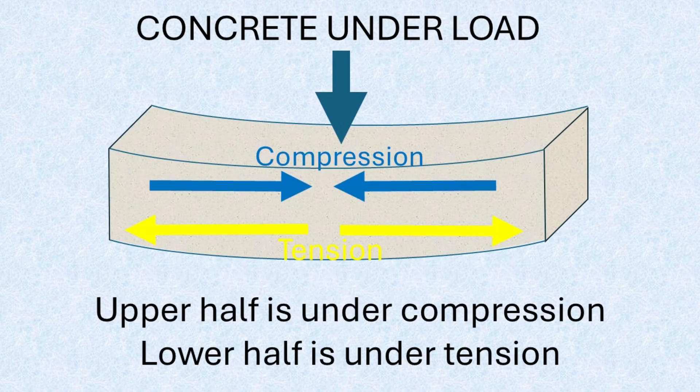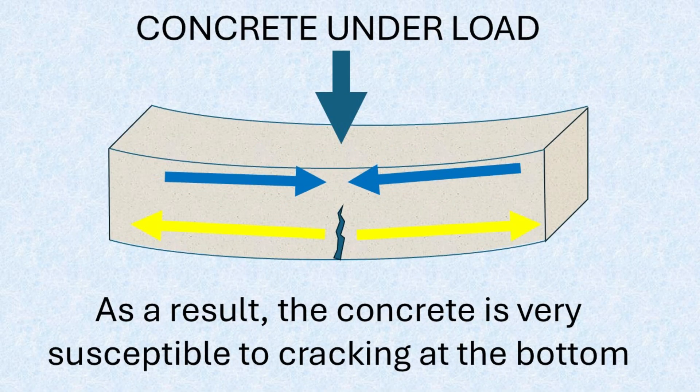When a slab is placed under load, such as from the weight of a structure, it sags a little bit, and the upper portion is therefore compressed, while the lower portion is subjected to tension, or a pulling force. Cracking typically begins in this tension zone.